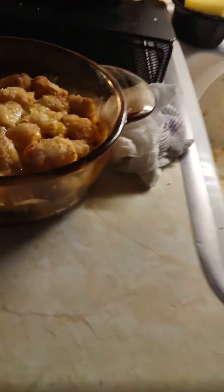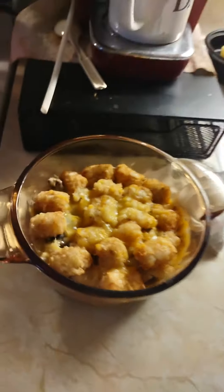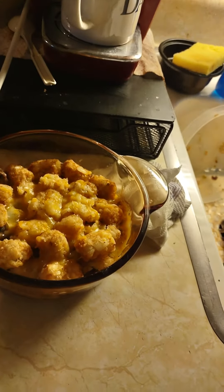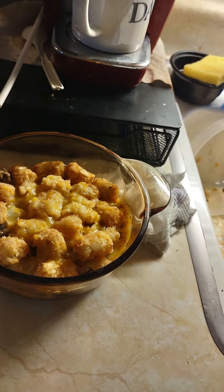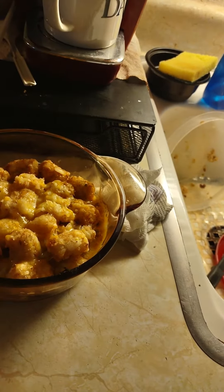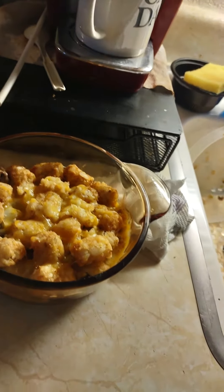Anyway guys, that's my revamped dinner from last night — in case you didn't want to see what happened last time. So this is the final version. All right, I'm going to dig in, enjoy, and hope you all are having a great day.